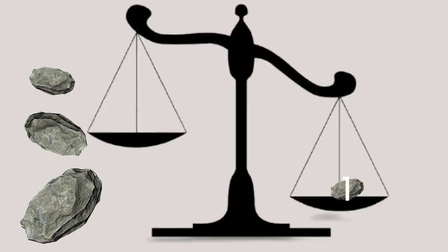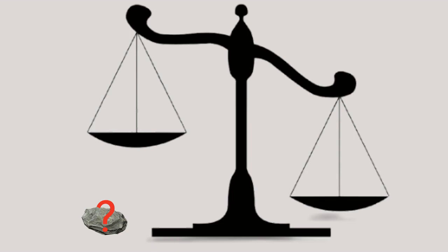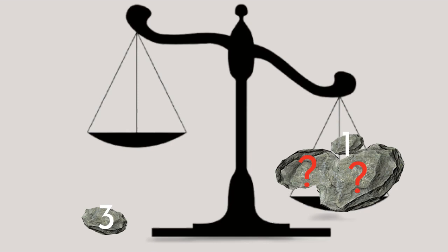The first piece must be 1kg. This lets us weigh 1kg, but more importantly it's the only way we can weigh 39kg. It also means we can weigh 38kg. The next piece can't be 2kg because that wouldn't be an optimal solution — we already found how to weigh 38kg. So it must be 3kg, because how else can we weigh 37kg?